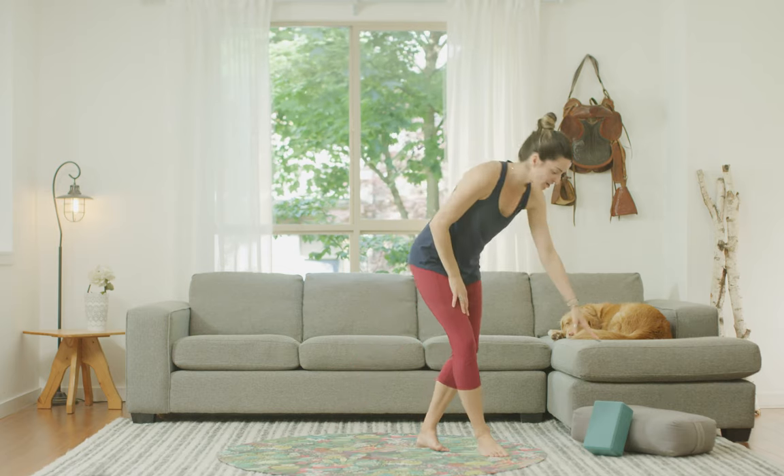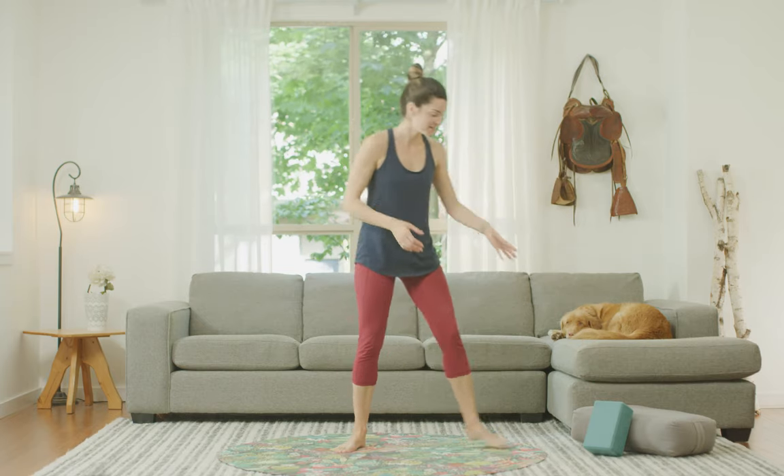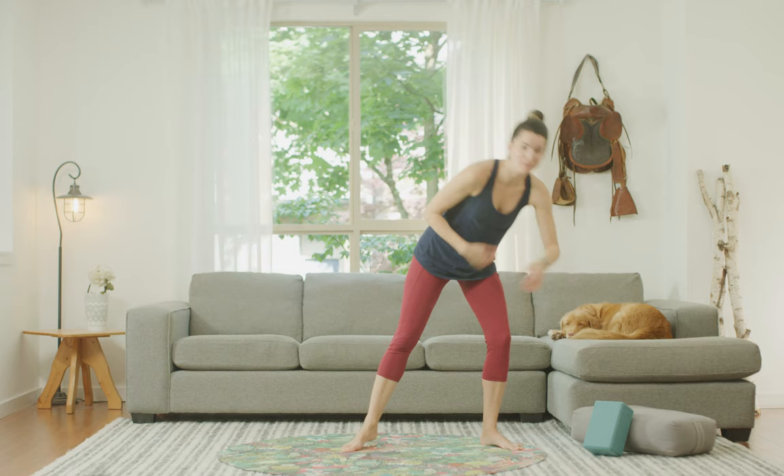Hi everybody, welcome to prenatal yoga with Selena. Before we get started, make sure you have any props you need on hand, such as a block or a bolster — that could simply be a container, a book, or a rolled-up blanket, towel, or even a pillow off your bed. Just anything we could use to fill space during the practice will be helpful.